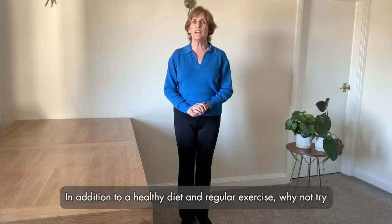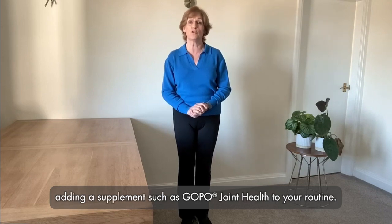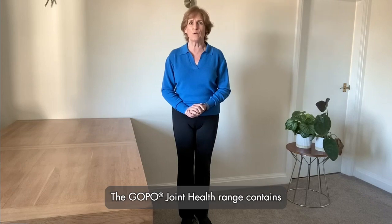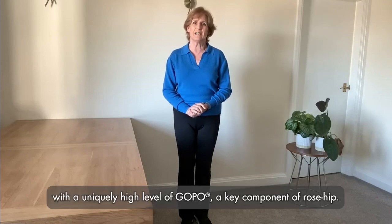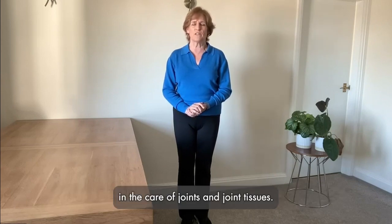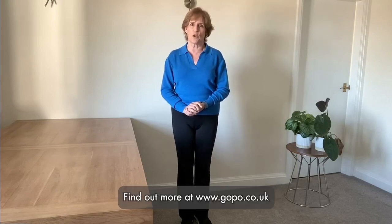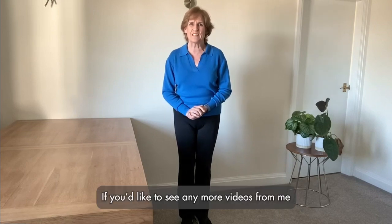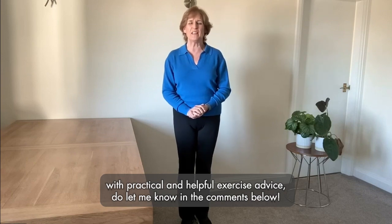In addition to a healthy diet and regular exercise, why not try adding a supplement such as Goppo Joint Health to your routine? The Goppo Joint Health range contains specially cultivated, naturally sourced rosehip, with a uniquely high level of Goppo, a key component of rosehip. Rosehip may play a valuable role in the care of joints and joint tissues. Find out more at www.goppo.co.uk. If you'd like to see any more videos from me with practical and helpful advice, do let me know in the comments below.